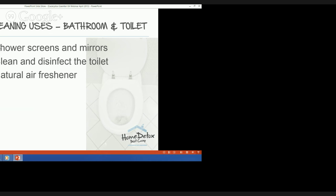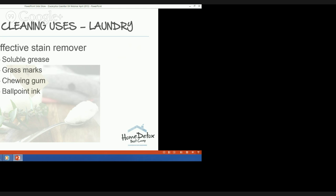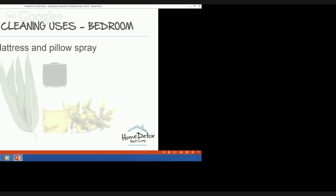Eucalyptus essential oil is a handy item in your stain removal kit. You can spot treat with the eucalyptus oil spray, apply it neat, or apply it onto a damp cloth and rub it into the stain from the outside in — just do a patch test first. It's particularly good on soluble grease, grass marks, chewing gum on clothing, and ballpoint ink. Eucalyptus oil is also an essential ingredient in my homemade wool detergent — it's gentle and leaves woolens smelling divine.